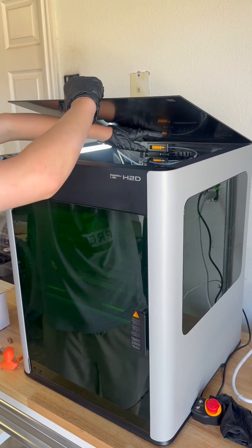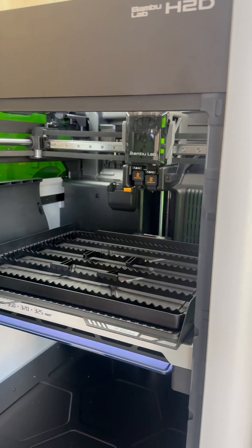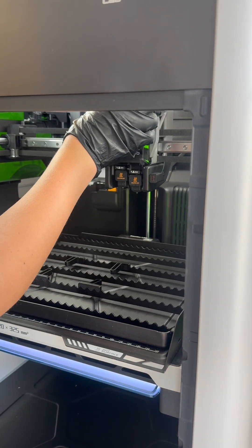Then carefully remove the glass cover for access. Now you will be able to move the printing module into place so you can remove the protective covering. This is where you will mount your laser module.